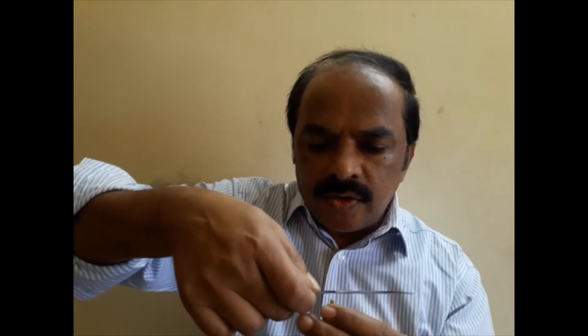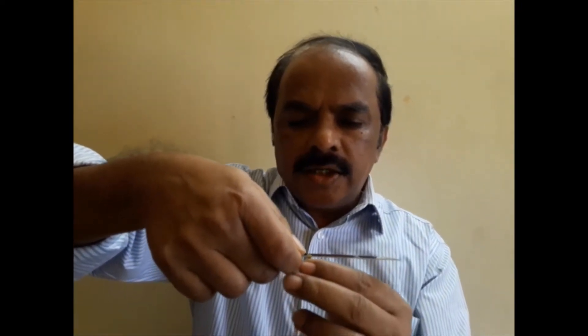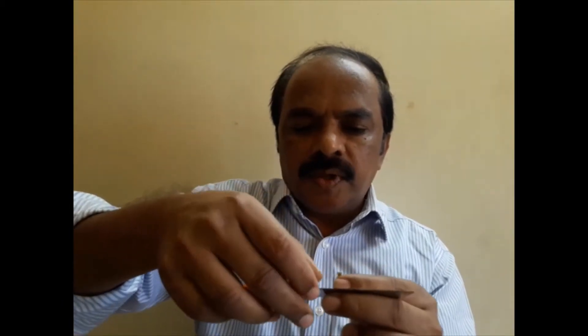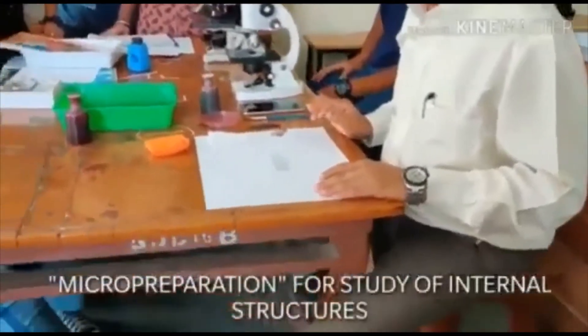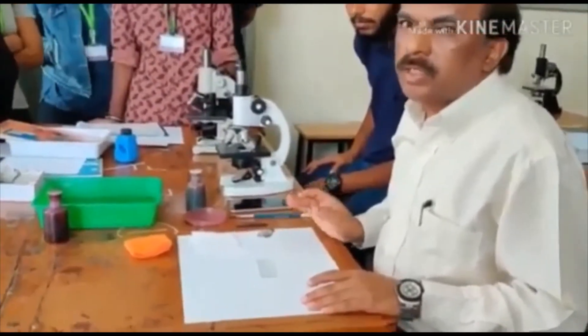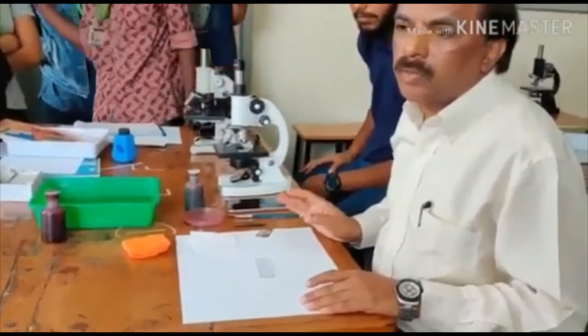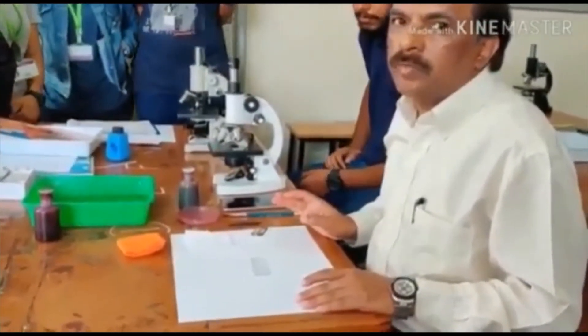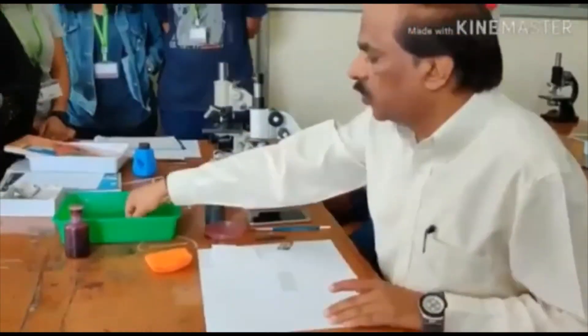Since the blade is not sharp, after taking the small stem portion you can take a thin section like this. The section that you take has to be mounted on a slide with stain. What we are doing is taking the plant material, taking a section, and observing it in a microscope. This is done to study the internal structure of the plant.